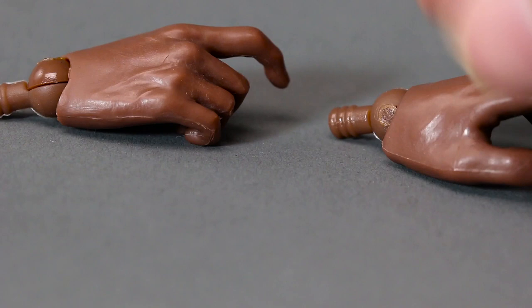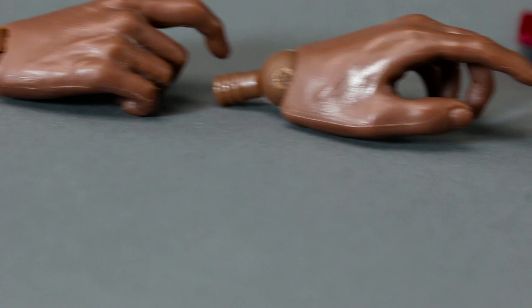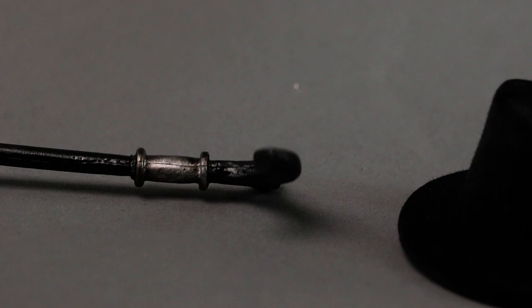He comes with his hands — I don't know why he has trigger finger hands because he doesn't come with any guns. You see this a lot with cheaper figures — and by cheaper I mean Three Zero as well. You can see the seam gap on the hands; they're not too subtle about that.